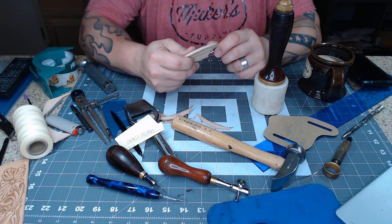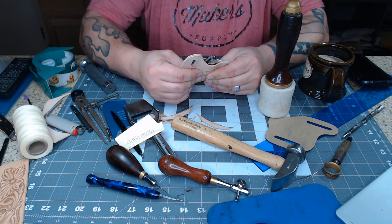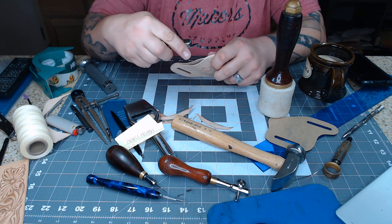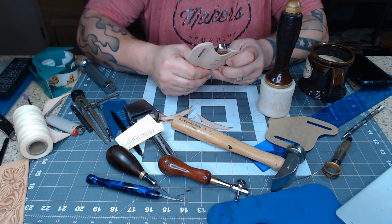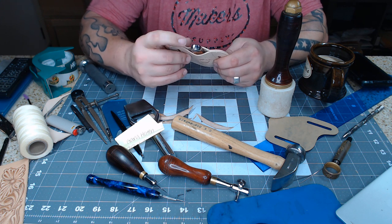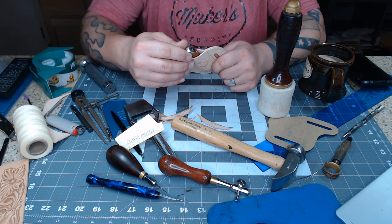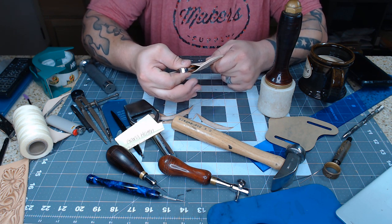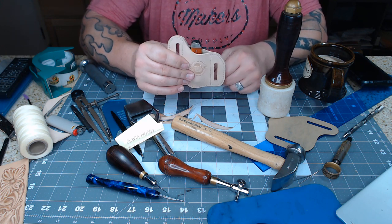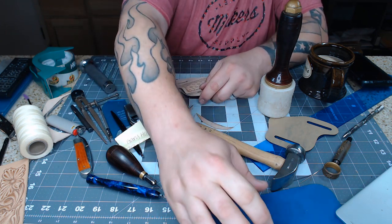The knife sits nice and low so it's not going to be poking too much — I know guys like me with a little bit of love handle action going on appreciate that. The profile is low enough that I don't think it's going to slide out, but there's enough room to easily get your thumb and forefinger on it and give it a tug to pull it right out. This is a good fit. I'm going to go sand this, then when I come back we'll burnish the edges and call it a day.